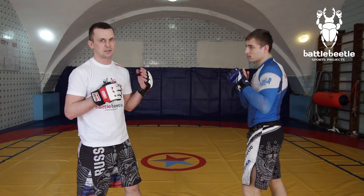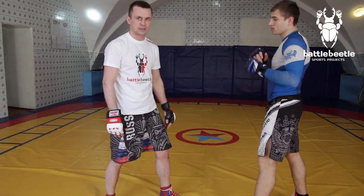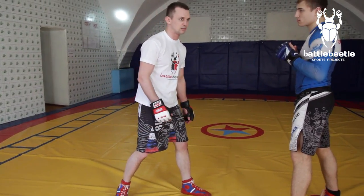If it's hard for you to perform the initial move, you can do the following preparation exercise. I put my arms down and relax them. I make a back step and throw my left hand without any tension, doing the right step simultaneously.